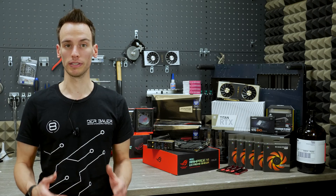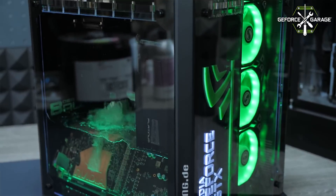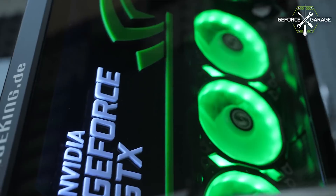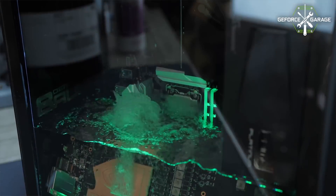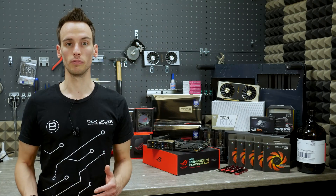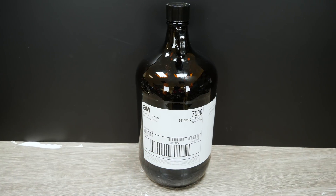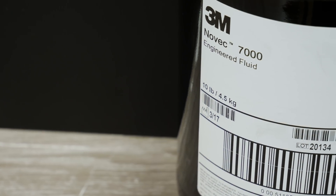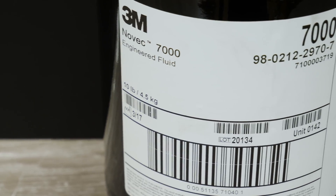Last year we already built a submerged system called Aqua Exolare, and it was using 3M Novec 7100 — a special technical fluid with an extremely low boiling point of 61 degrees Celsius. It's not water, it's not oil, and it's not electrically conductive, and that's how the system can work. In today's system we will be using 3M Novec 7000, a different fluid with an even lower boiling point of 34 degrees Celsius, which will make condensation extremely difficult, so we will have to work on a new cooling system.